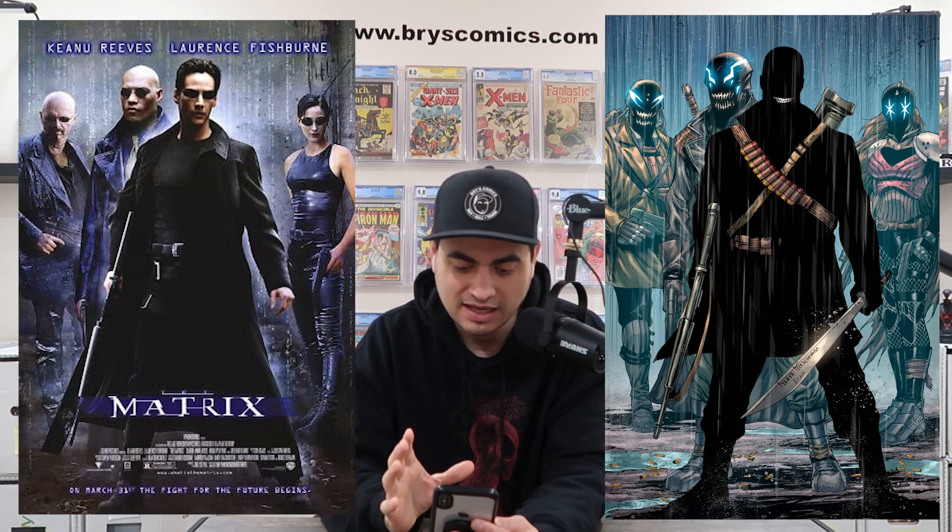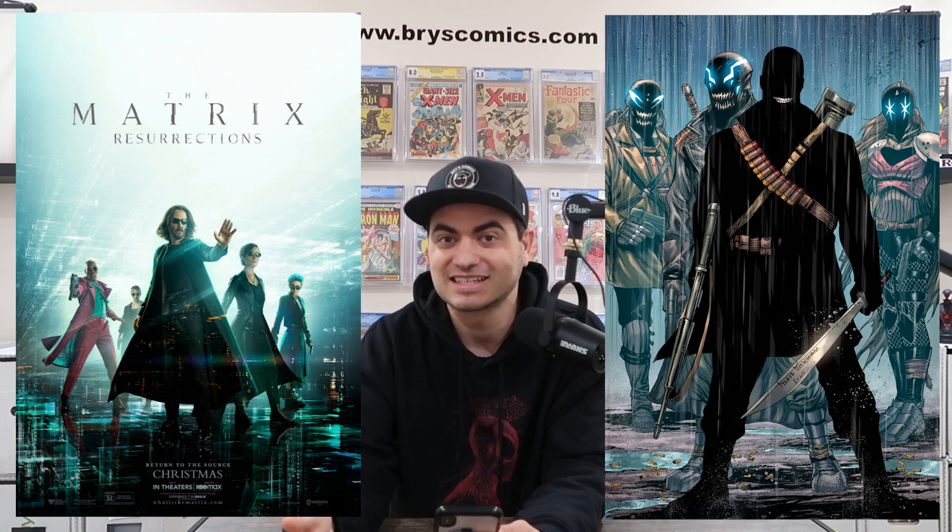It's a completely standalone thing. I just thought it would be fun to do a Matrix homage because I'm a big fan of Keanu Reeves and a big fan of the Matrix, and we have Matrix 4 coming out, which just by chance releases the exact same day as this comic — Wednesday, December 22nd. The comic book releases and Matrix 4 releases. They're totally unrelated except for my little homage, but what a great way to celebrate the release of Matrix 4 than with a comic book movie poster homage.